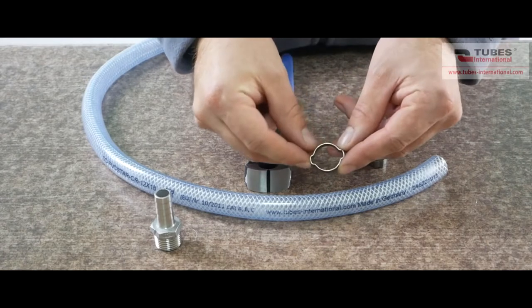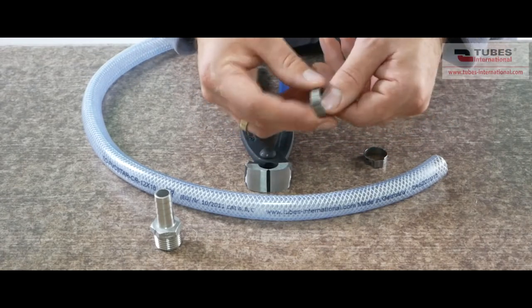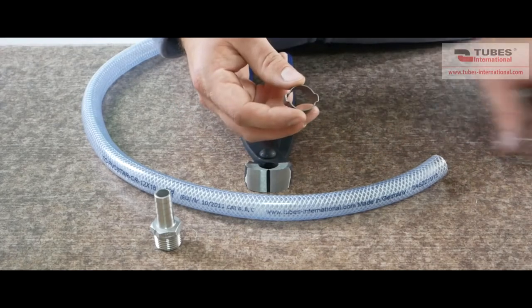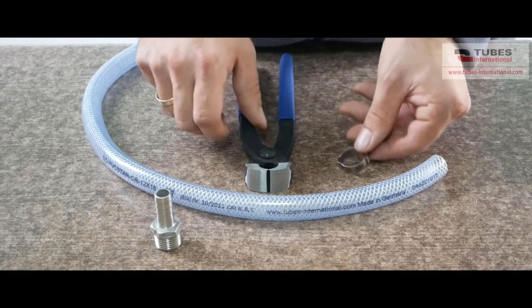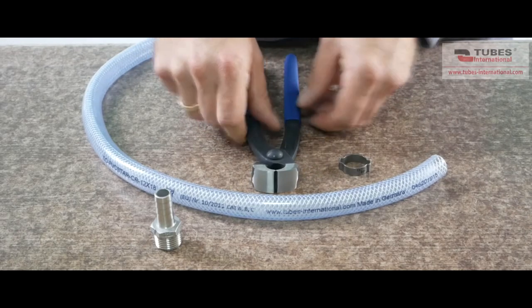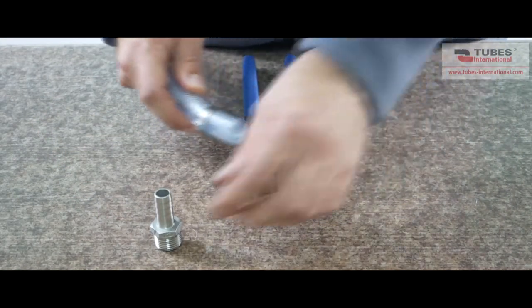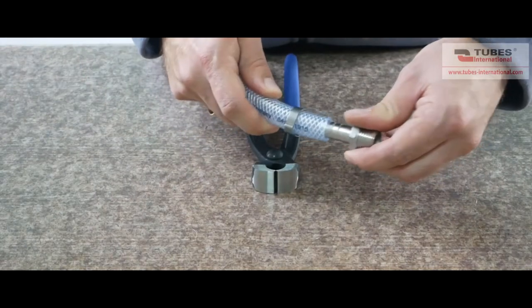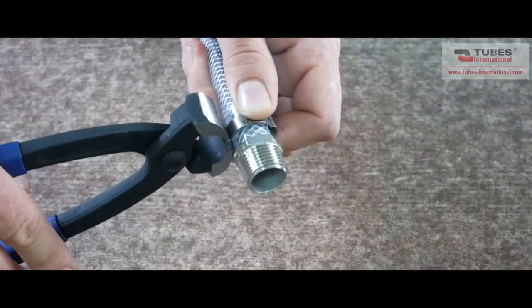Another way to assemble a fitting is to use ear clips. There are two styles of ear clips: with one and with two ears. Both are available in plated steel and stainless steel. It is a very simple and inexpensive solution. The clamps are mounted with standard pincers. The clamping range of this clip is from 5 to 46 mm. Similarly as in the first example, we slide the clip over the hose, insert the fitting, and we tighten the ears at both sides with the pincers.